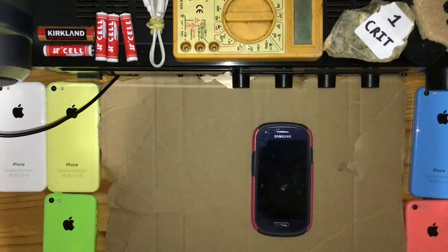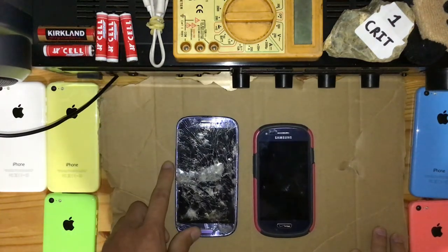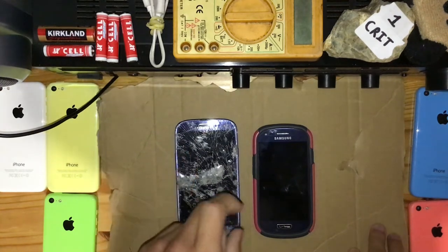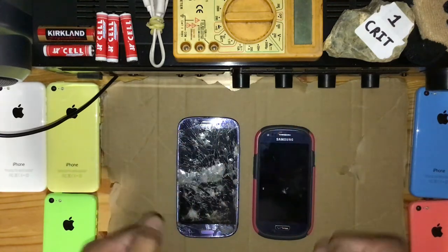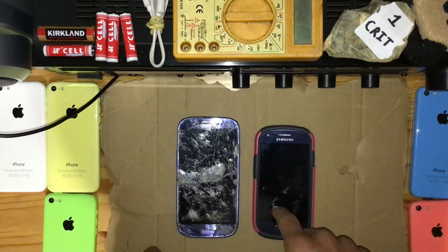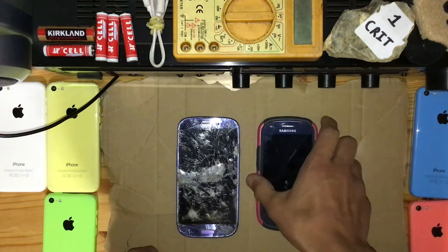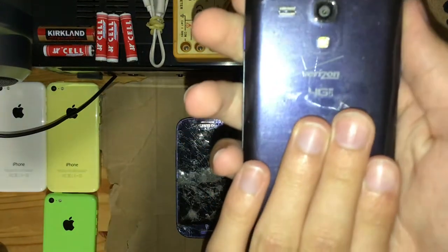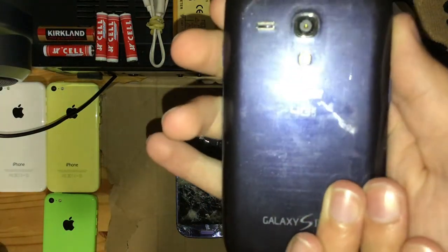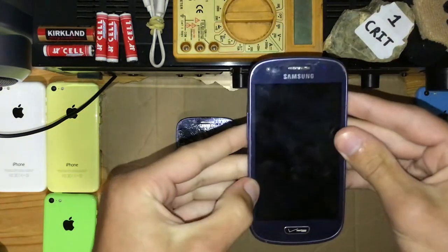It also kind of looks like a Sentra. But here is a Samsung Galaxy S3 — a very obliterated one. You can tell the obvious size difference, so you're like, 'This isn't a Samsung Galaxy S3, right?' It is a Samsung Galaxy S3. It is a Samsung Galaxy S3 Mini. That's amazing.